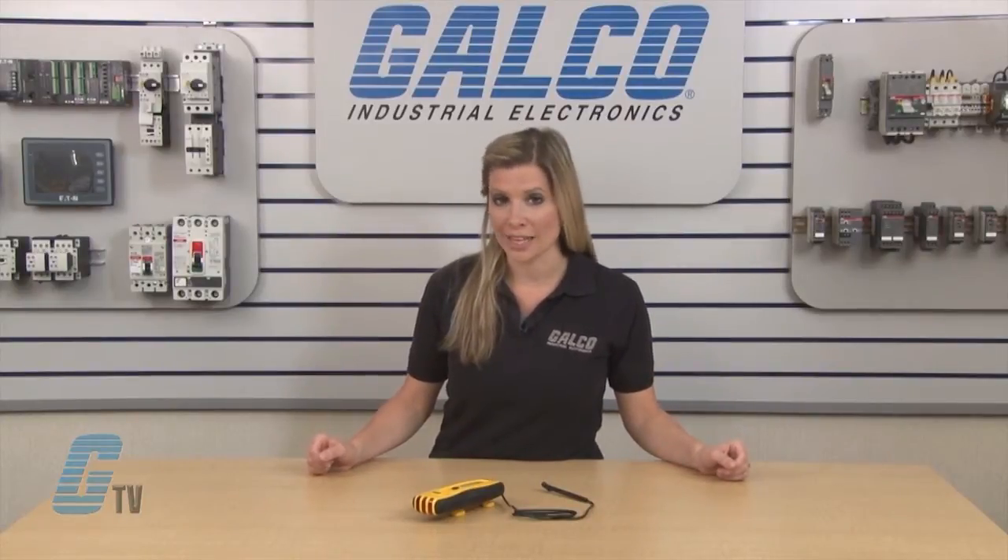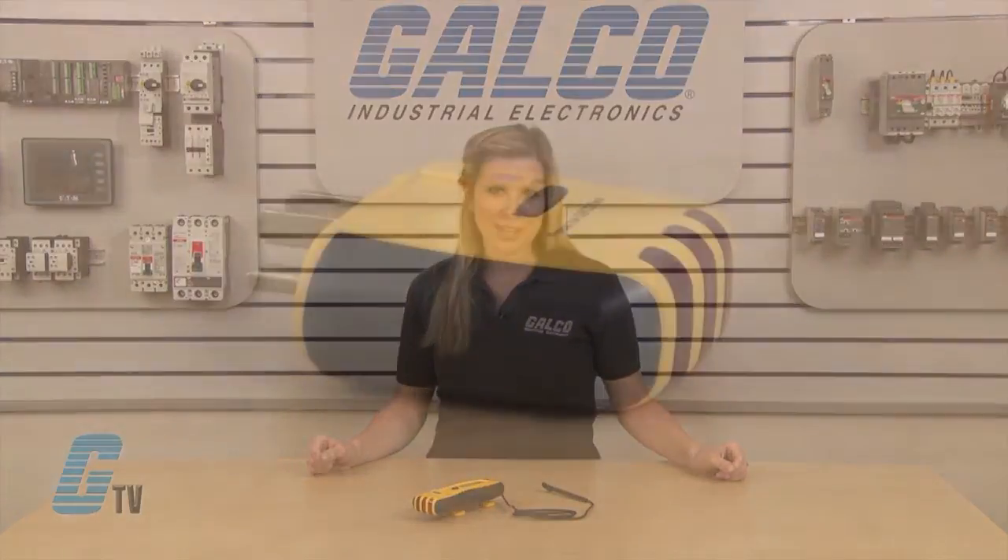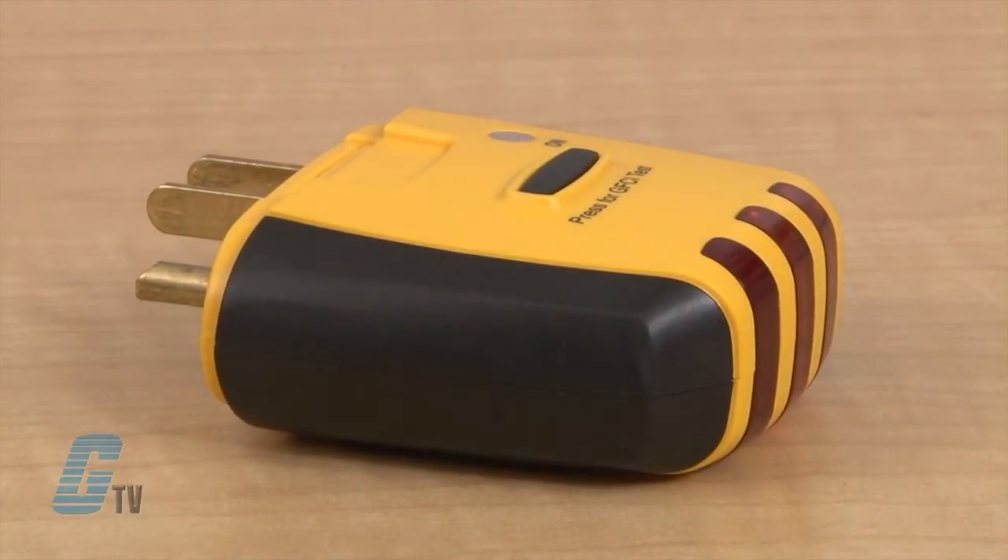It uses a plug-in transmitting device and receiver to trace outlets, switches, and light fixtures. The plug-in transmitter also includes an integrated outlet tester to assure the circuit is properly wired.